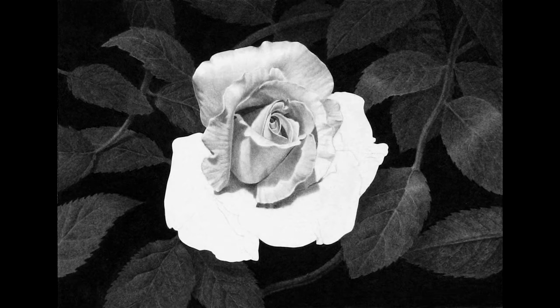In this step, I continue to work on the petals making sure to compare each petal to its surrounding values. I need to ensure that each one can clearly be distinguished from the one next to it. For many of the lighter values and softer textures, I apply the graphite directly with the stump rather than the pencil.